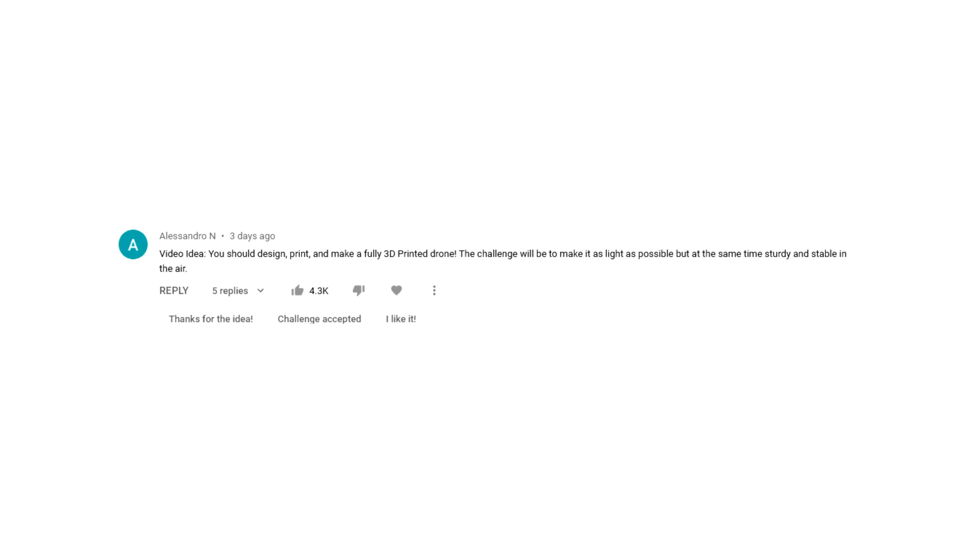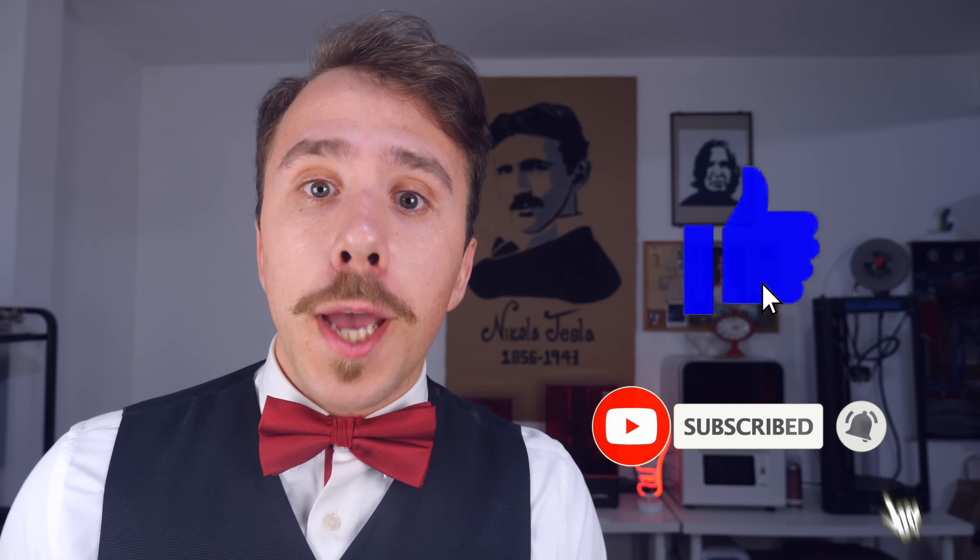These kinds of projects are a great reason to get into 3D printing, but I know not everyone can afford a 3D printer. On my last video I gave away a 3D printer to the most liked comment suggesting a theme for a future video. The winner was Alexandro, who suggested a fully 3D printed drone. If you also want to win a 3D printer, subscribe to the channel, leave a like on this video, and post a comment suggesting a theme. The most liked comment will receive a brand new 3D printer. This is everything for today — I hope you enjoyed the video, and remember: tomatoes are disgusting. See ya!